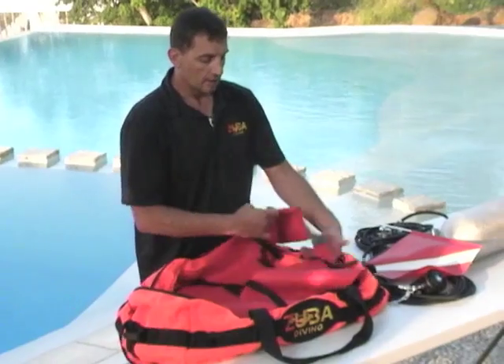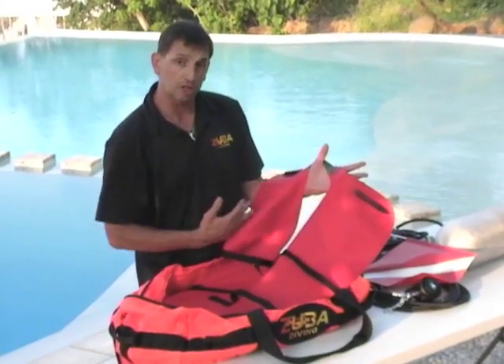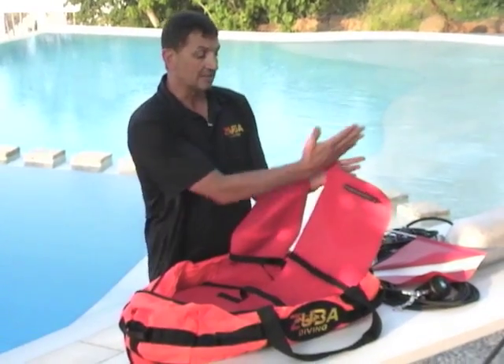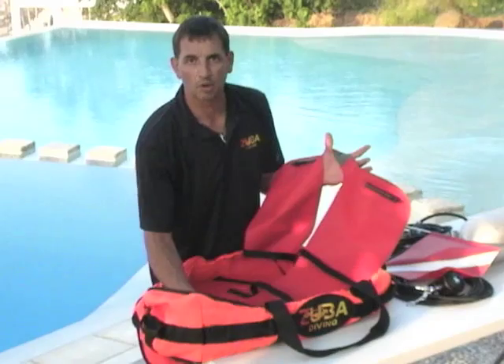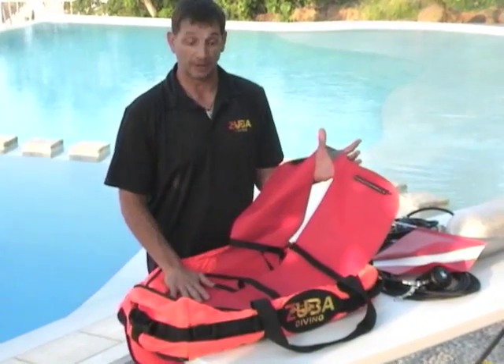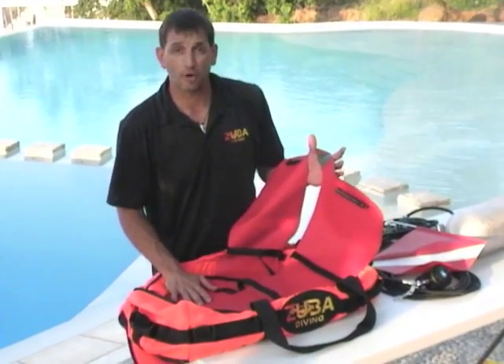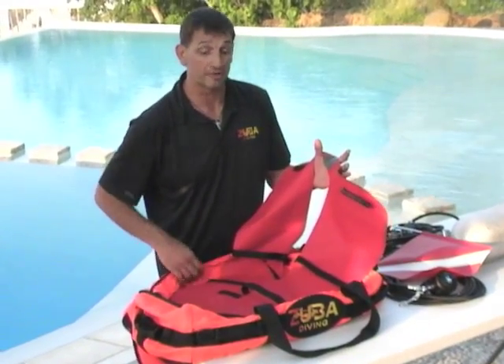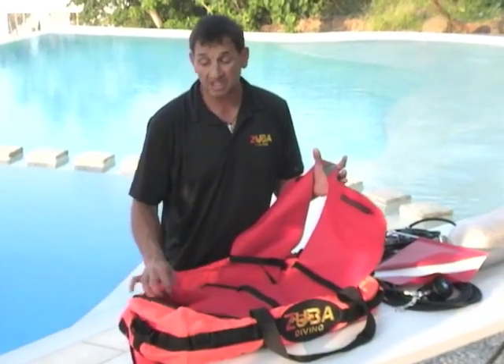Inside we have a dual pontoon — two pontoons that are independent. So if one pops, you don't lose your tank underwater; this will still keep you floating. There are about 30 pounds of lift on each side — that's 14 kilos of lift per pontoon — so 60 pounds, almost 30 kilos of lift total. Tons and tons of lift.